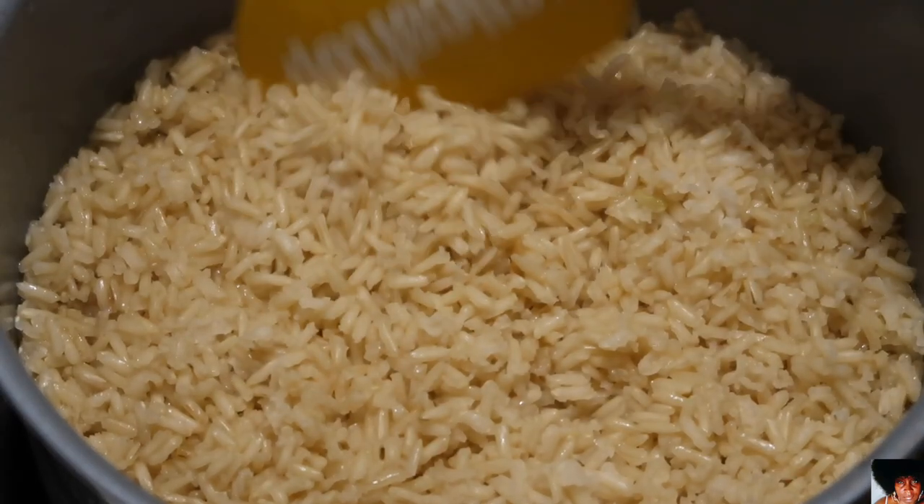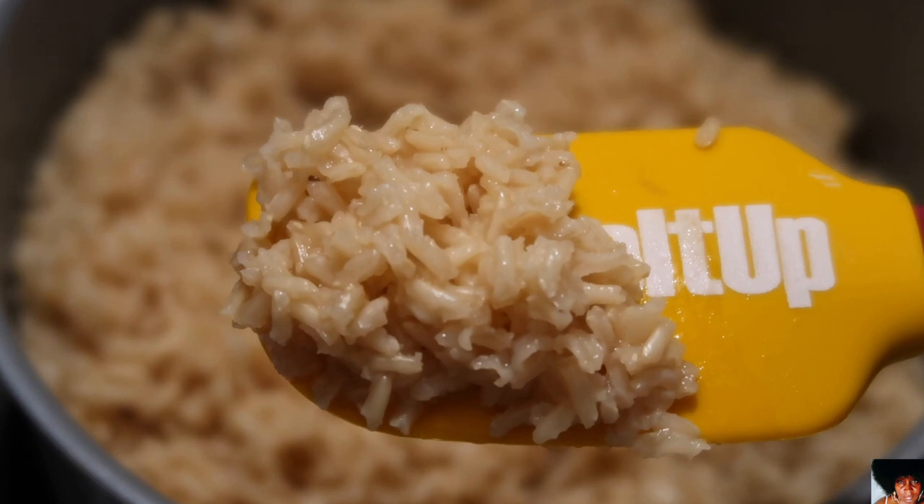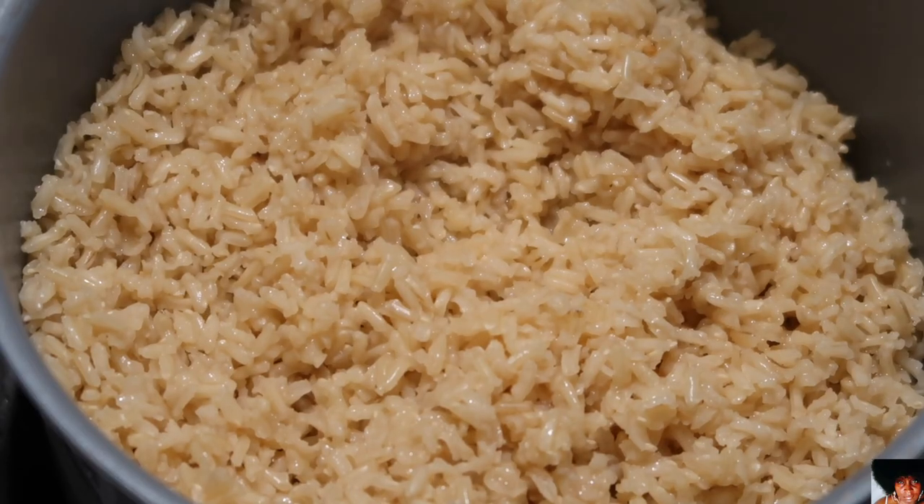After 15 minutes, check to make sure that your rice is tender. Cut your heat off and your brown rice is now done.